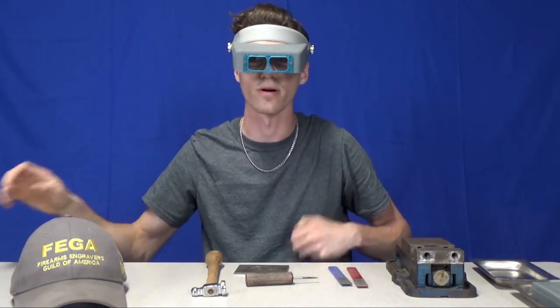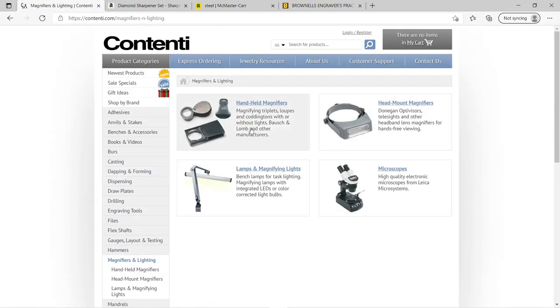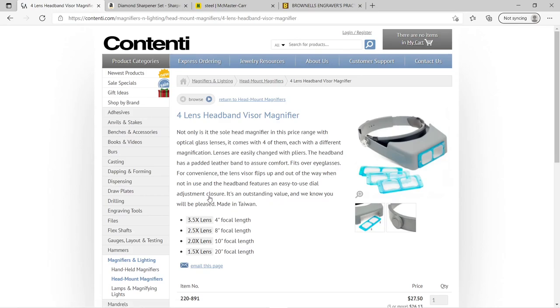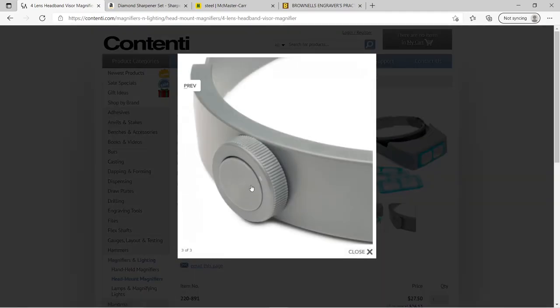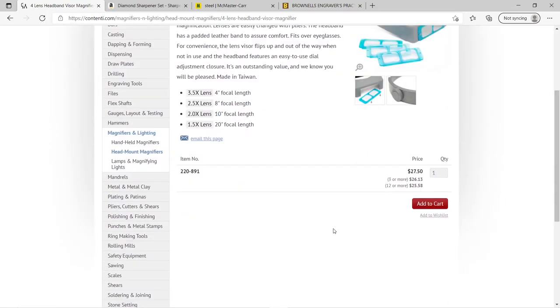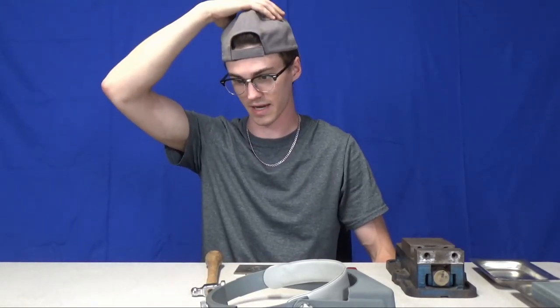You can get a magnifier headset on Contenti — go to magnifiers and lighting, then head mount magnifiers. I got mine off Amazon and it's the exact same one. I really like it because it has a tightener in the back so you can easily adjust the fit, and it has four different magnification lenses. I prefer the two-times lens, but try them all. It'll make engraving a lot more comfortable because you won't have to squint or strain to focus on what you're doing.